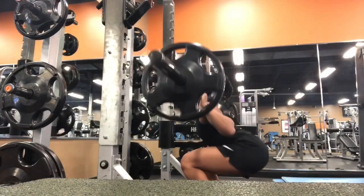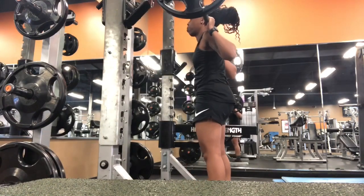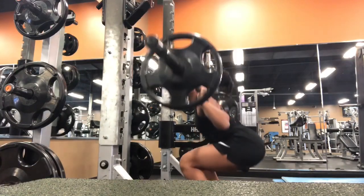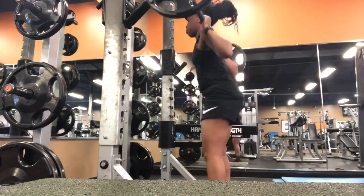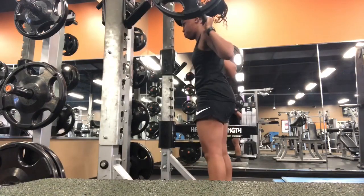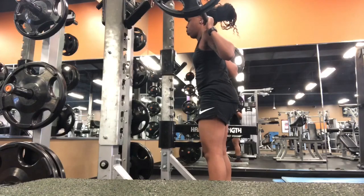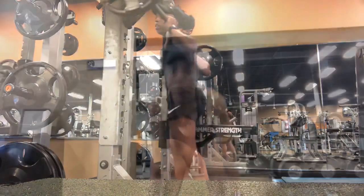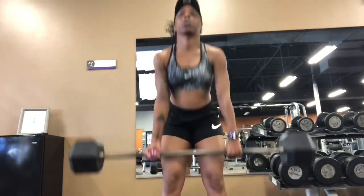Right here we got the squat — shoulder-width apart, getting a good deep squat so you can really build up those quads and those thighs. This is good for everything. Squeezing at the booty without overextending at the knees. Squat is life, guys.